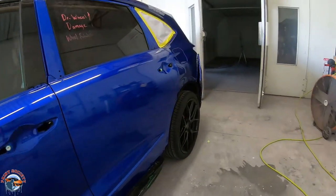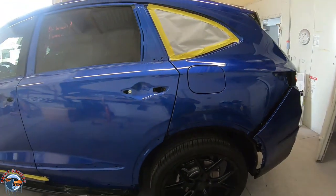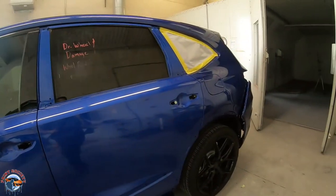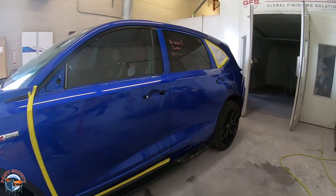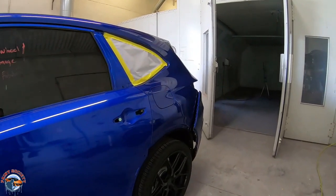Back here in the body shop, we're ready to start getting this thing all sanded down. We have it all cleaned up — I use wax and grease remover, water-based and solvent, just to make sure we're not going to put any contaminants back into the surface. We'll start with a K600 and finish with a K800 to get this thing all sanded up.